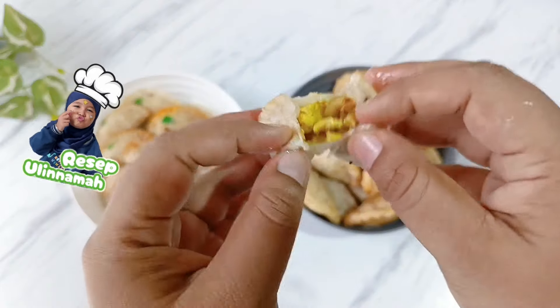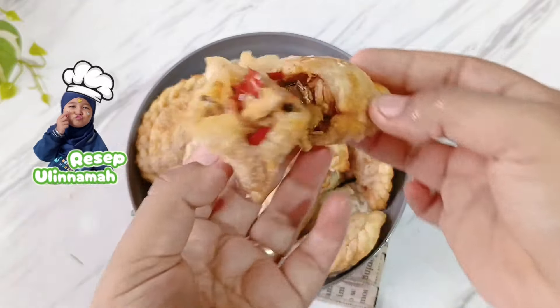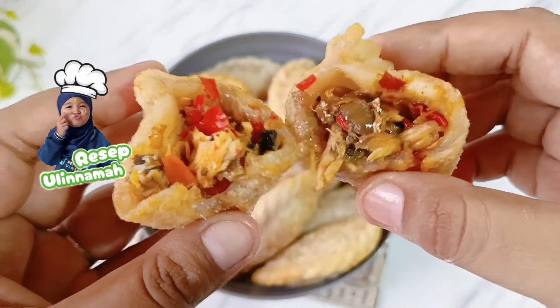Ayam pedas, ikan tongkol keju, ikan tuna, usus ayam, dan masih banyak yang lainnya. Tanpa berlama-lama, sekarang mari kita masak.